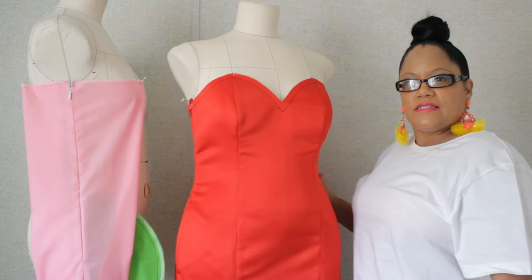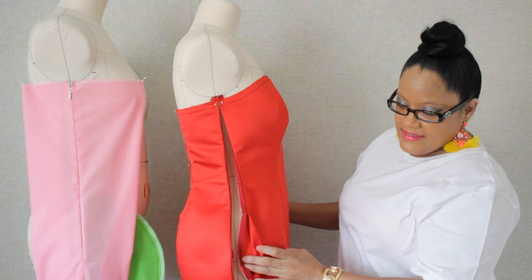Hey designers, welcome back to my channel. Today I'm going to show you how to make an invisible zipper on the side with an inseam pocket. Let's get into this.